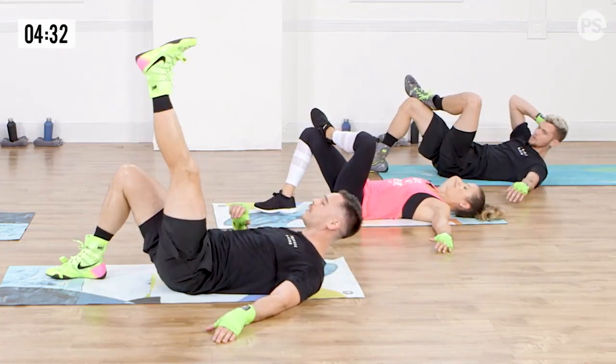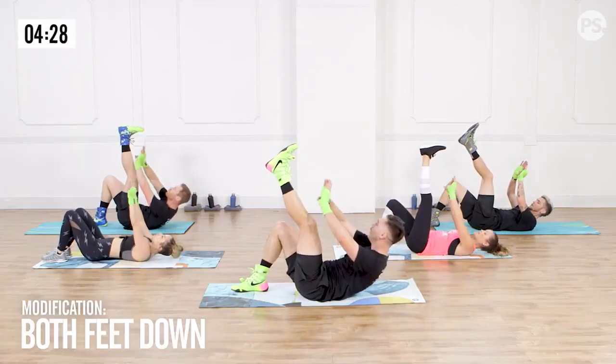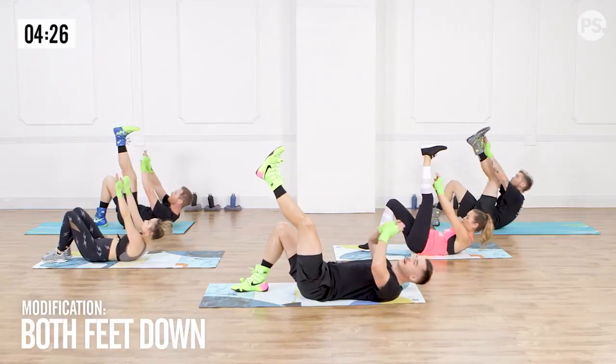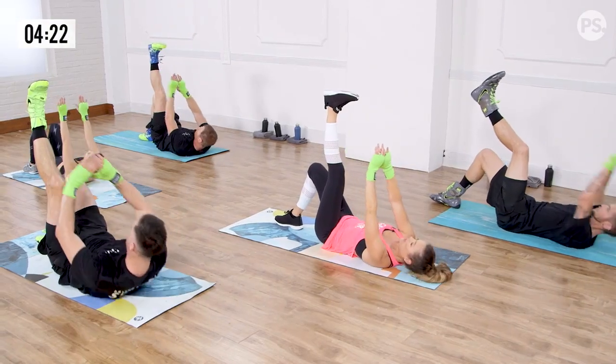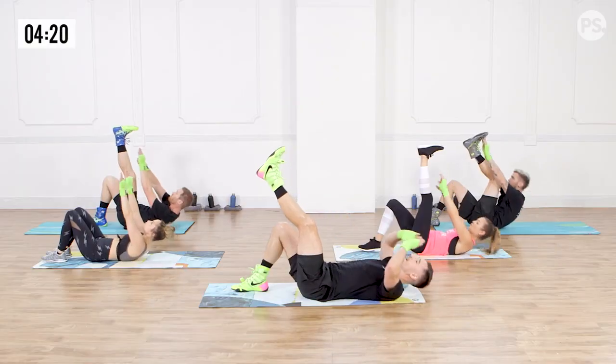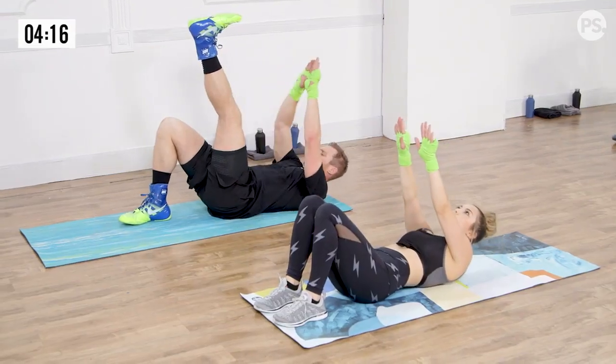From here, we're going to lift our left leg straight up, taking both hands and reaching up for our toe, for 30 seconds. Nice, controlled movement. Try not to jerk too much. Exhaling on the way up. For a modification, you can have both feet down on the ground like Leilani's doing.